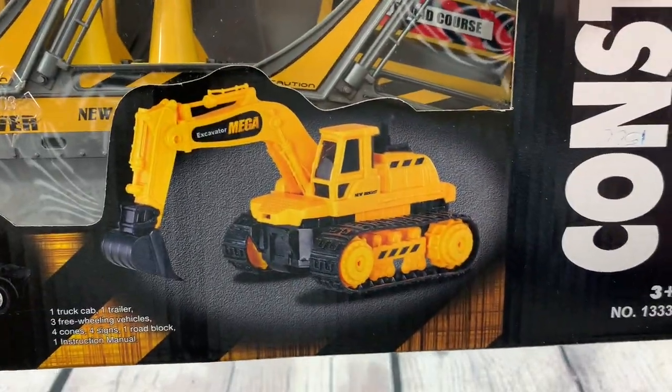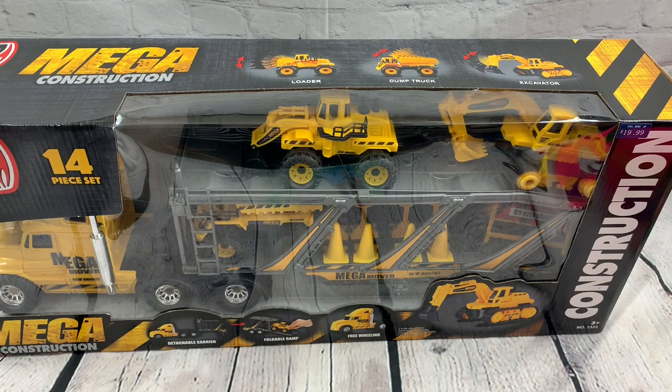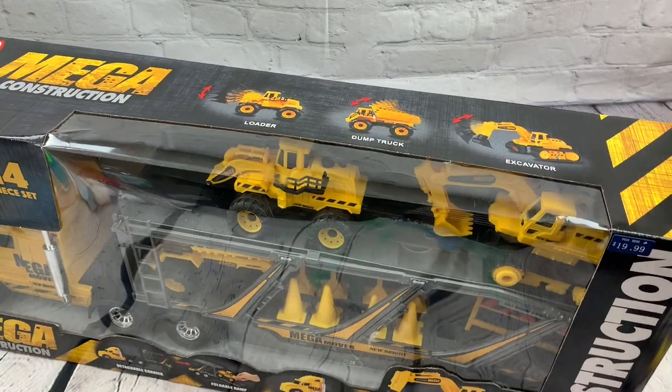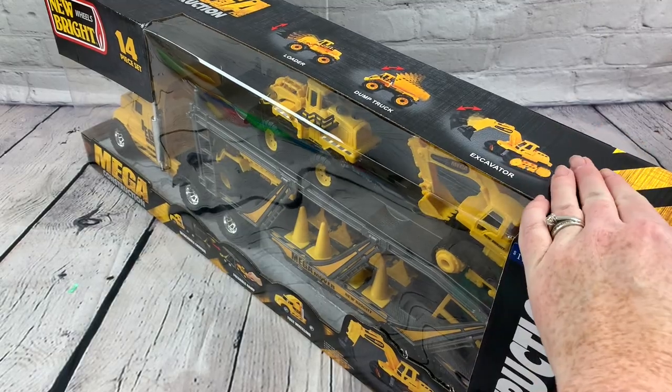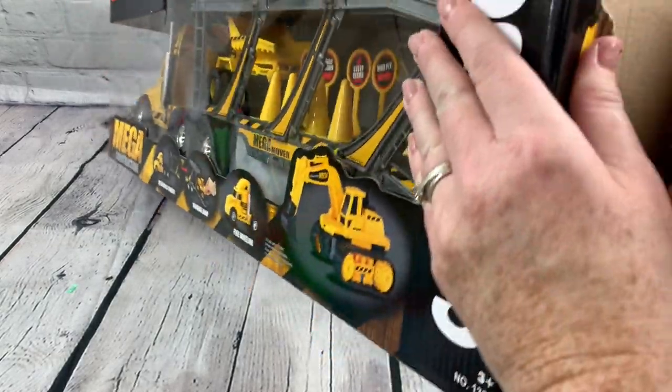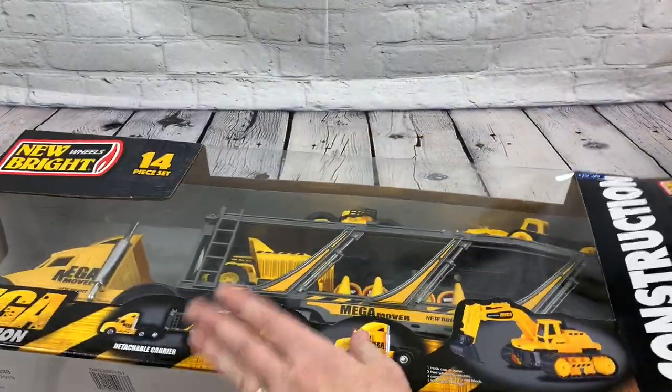It's for ages three and up. Instruction toys. We got this at Walgreens and it looks like a lot of fun. It looks like we're going to have some really fun construction vehicles to play with.